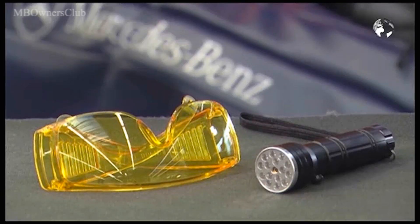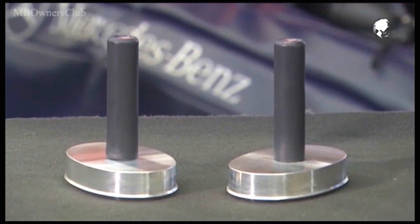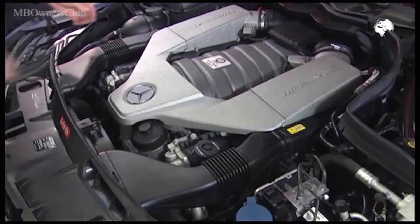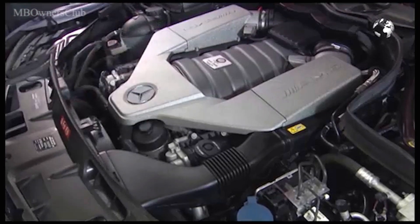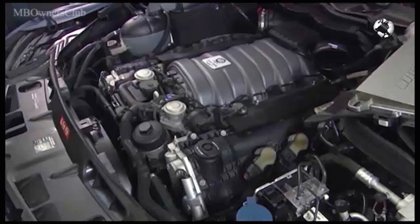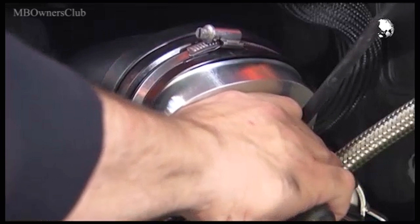Among other things, the universal lamp and UV glasses are included. You'll also need a special tool, namely these adapters to close the intake ducts of the M156. Remove the air filter box and the engine cover, then bring the adapters into the intake ports.